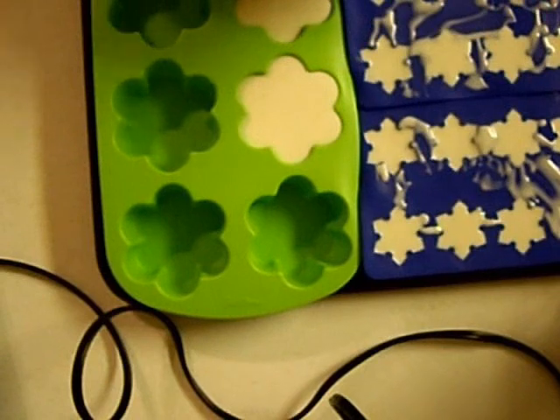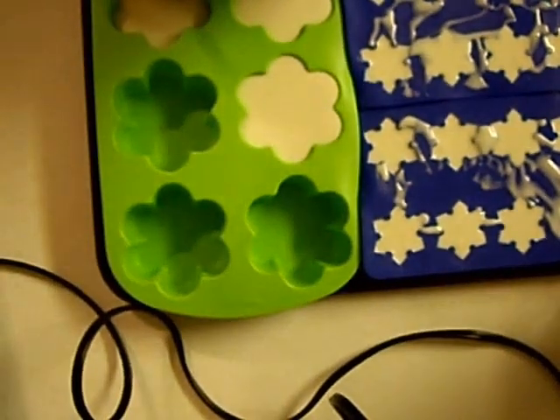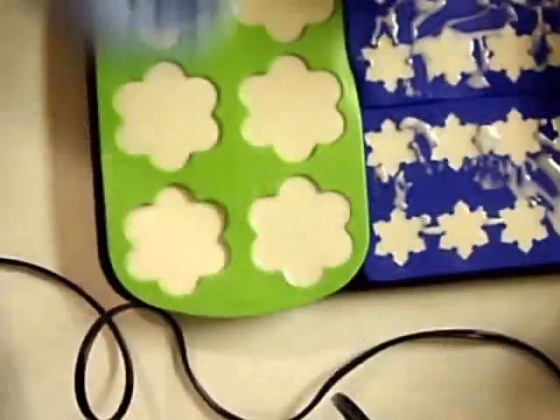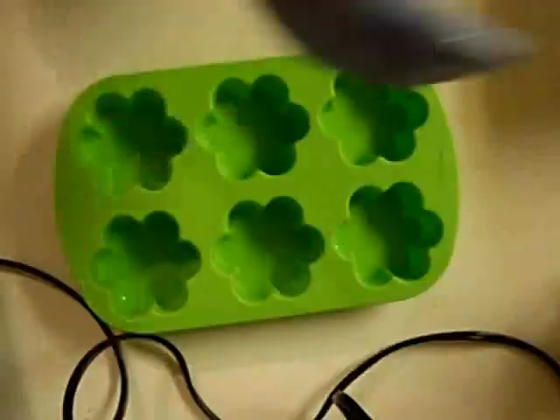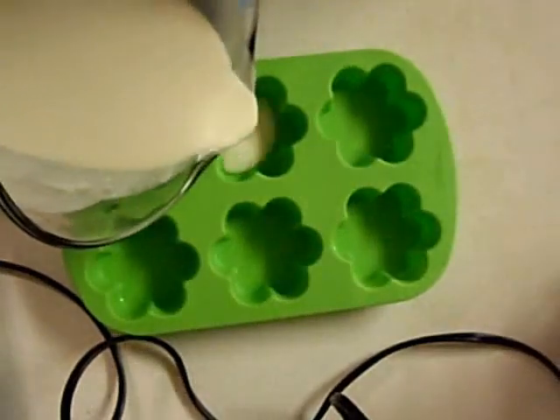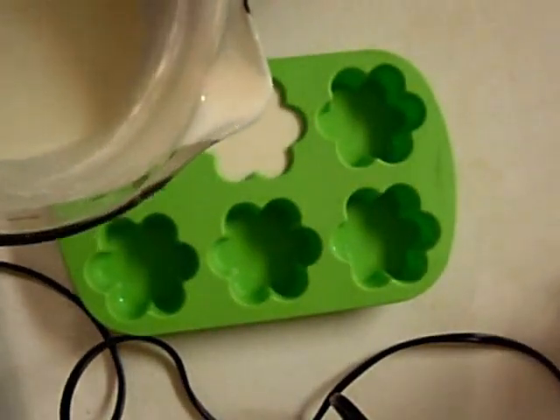This soap is partially organic — I'd guess about half. I used coconut oil, almond oil, sunflower, canola, palm kernel, and castor in this recipe. My canola is organic because most canola is a genetically modified crop and I do not use any genetically modified oils. Even when I purchase non-organic ones, I make sure they're at least non-GMO, but this one is organic canola. Here I'm filling the molds.